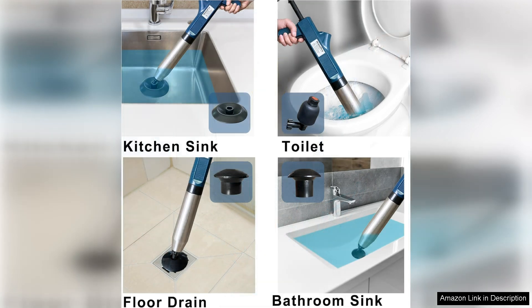This air drain blaster employs a powerful air pressure mechanism that blasts away blockages with ease, unlike traditional plungers that rely on manual effort. This innovative device uses compressed air to clear clogs in a matter of seconds.